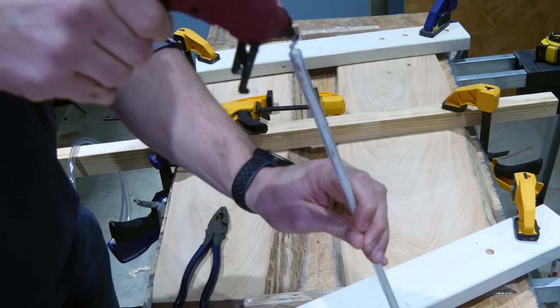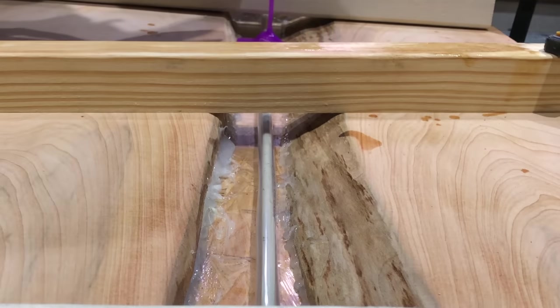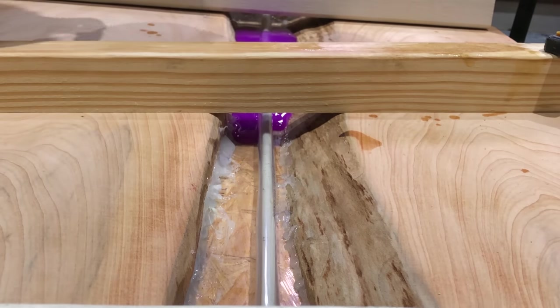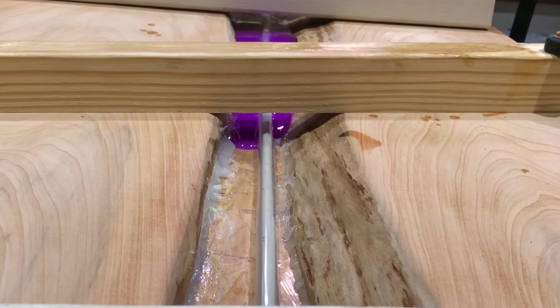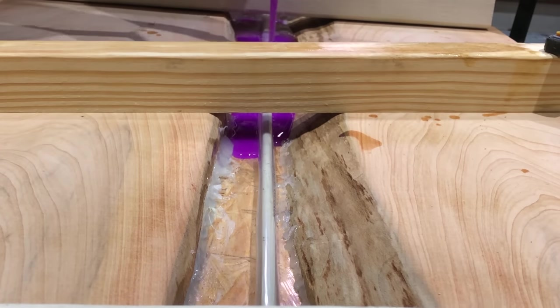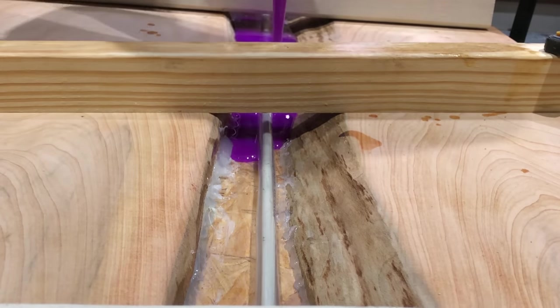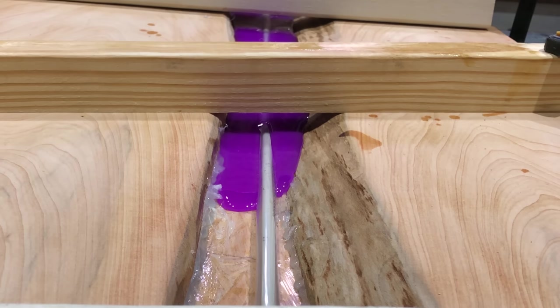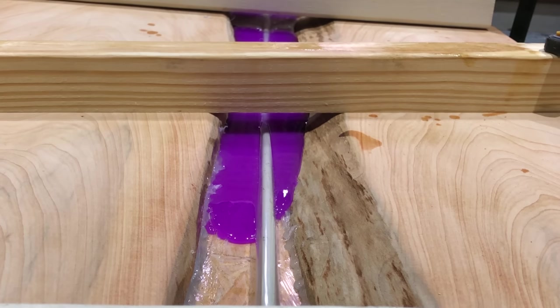Then use hot glue or silicone to seal each end of the tube. Now there are two options. You can pour one thin layer of resin at the bottom, allow that to cure, and then place the plastic tube on top of that bottom layer. The other option, and the one I used in this project, is to suspend the tube in the middle of where the resin will be poured and proceed with your resin pour. I definitely recommend the first option by pouring the thin layer first — it makes things a whole lot easier and eliminates the risk of the rod moving.